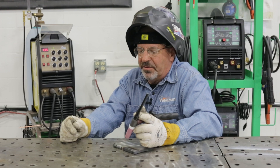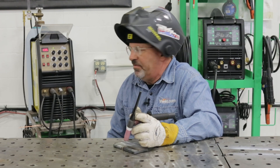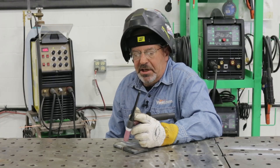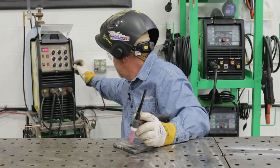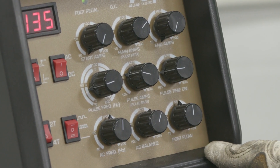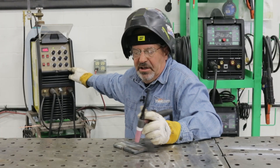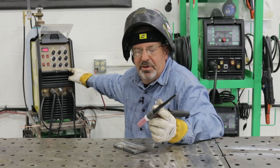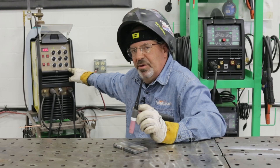One of the things we can change here is post-flow. What if I have too much post-flow — like 15 to 20 seconds? Is that doing anything? No, you're just wasting gas. This machine goes to 10 seconds. I could have 10 seconds of post-flow — it's not going to really do anything. It's not going to change the color or protect the tungsten any more as it's cooling off. But if I have it too low, let's see what that looks like.